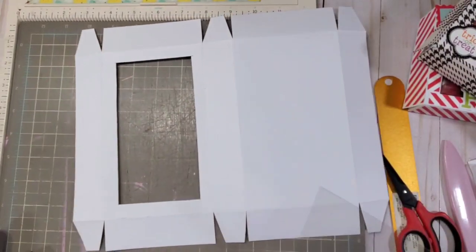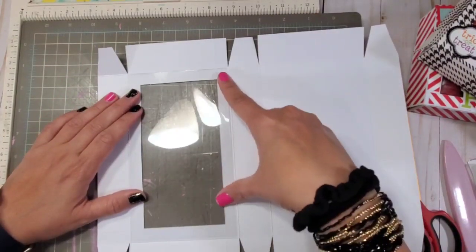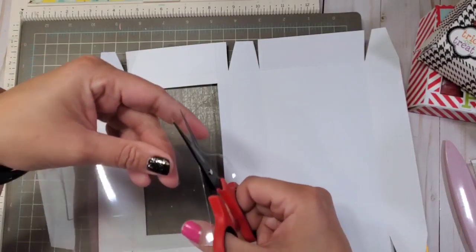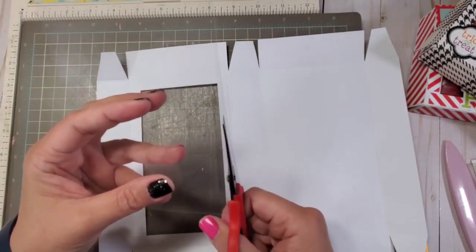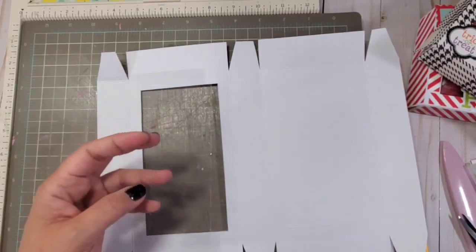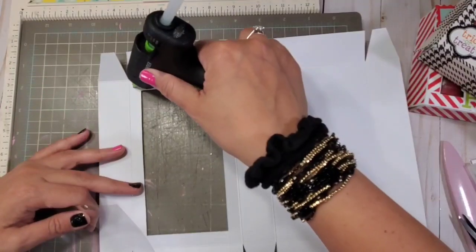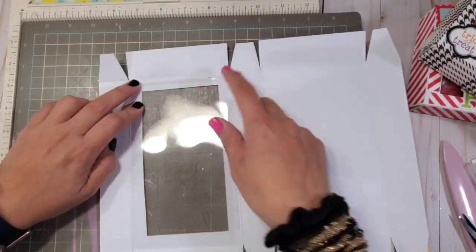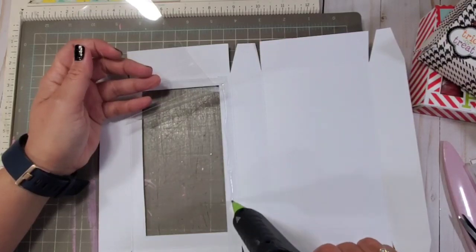Now that we have all the parts cut, this is the 7 by 4 inch acetate and it fits perfectly right here. I'm going to cut a sliver off — about 1/16th or 1/8th of an inch — just to make sure it doesn't interfere with your sides, since this is the exact size of the box. I use my glue gun for this. Another option is tulle, and it would also be cute to make a shaker option — or even a shaker tulle combo would be absolutely adorable.